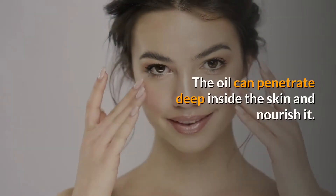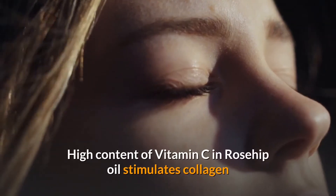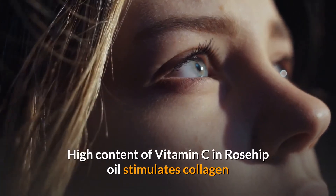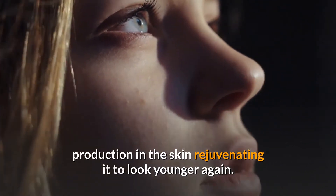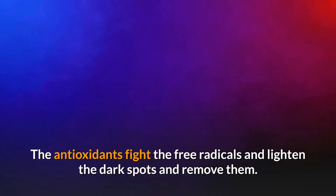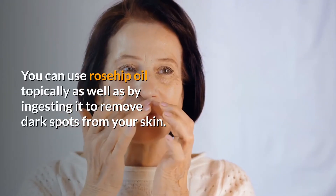Rosehip oil is super light and non-greasy. The oil can penetrate deep inside the skin and nourish it. The high content of Vitamin C in rosehip oil stimulates collagen production in the skin, rejuvenating it to look younger. The antioxidants fight free radicals, lighten the dark spots, and remove them.